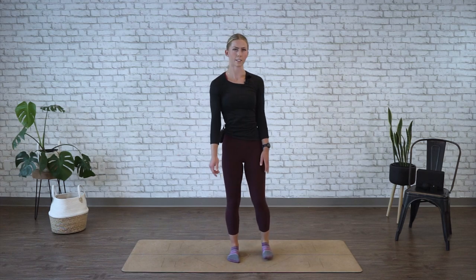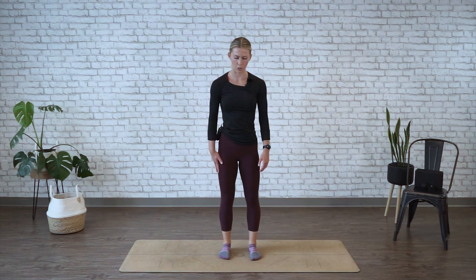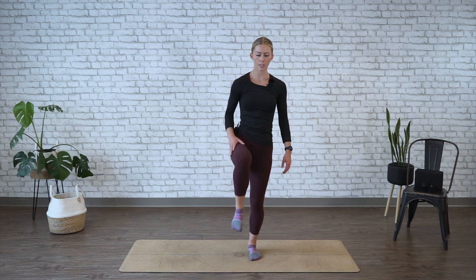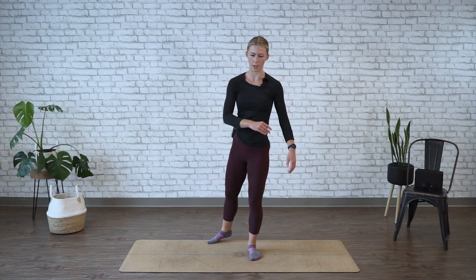All right, and time's up. Relax at center. We're moving into over the hedge. Standing centered on your mat, this movement is meant to open up the hips. You're going to lead one knee up, circle out as much as you can.